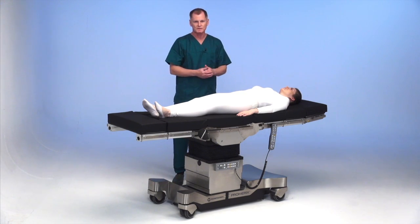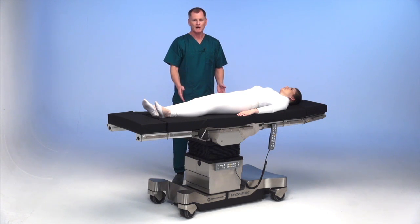The other armboard can be placed onto the table. The table should be locked and you are ready for surgery.